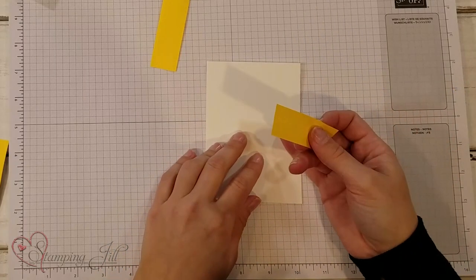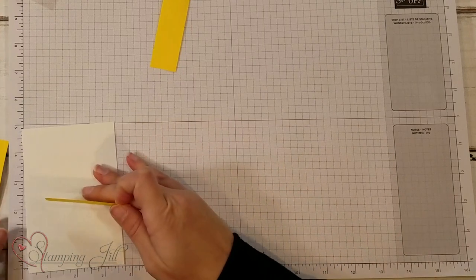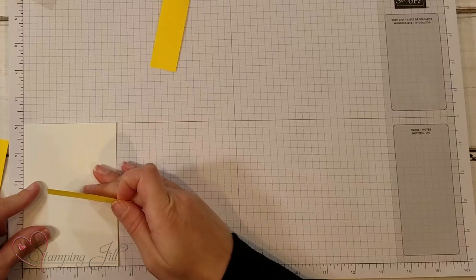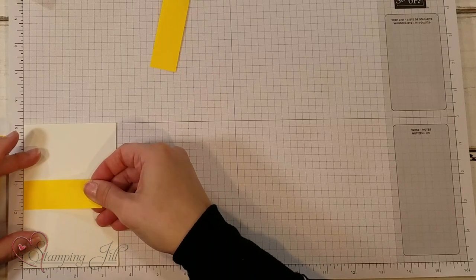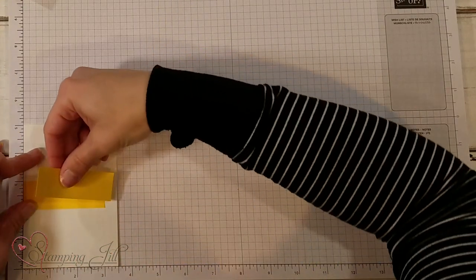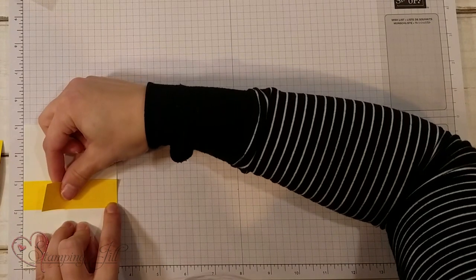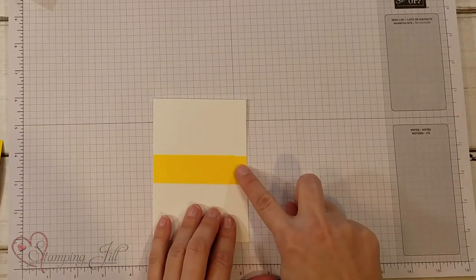I'm going to take this Post-it note — I've cut it down to 1 inch. I'm going to take my card base and line it up right here on the edge of my grid paper. You could also use your trimmer or a ruler to do this, but grid paper is nice because it has it on both ends so I know it's really straight. I'm going to put this right between the 2 and 3, just as straight as I can get it, and adhere that down. I've cut 2 because my card's a little bit longer, so I'm going to line it up and put that down too. My plan is to create a spot for my sentiment amid all of the stamping I want to do on this card.